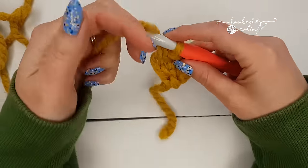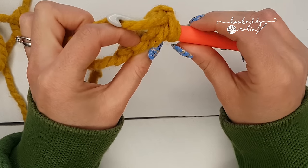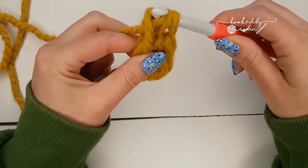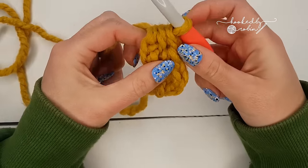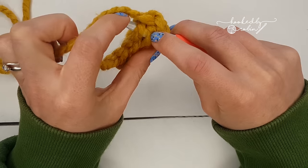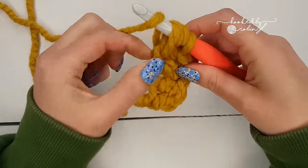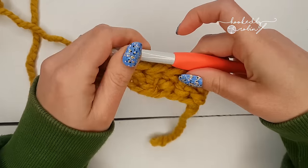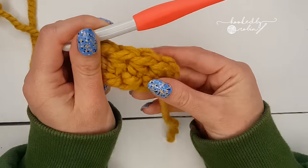I'll show you a couple more times: yarn over, go under the two loops of the chain you have created at the bottom, catch the yarn and come back through, pull it up, yarn over, pull through one forming the chain, yarn over, pull through three forming the half double crochet. Yarn over, go under the two loops of the chain you just created, catch the yarn, come through, pull it up, yarn over, pull through one, yarn over, pull through all three loops. And that is how you do the half double crochet foundation stitch, or chainless start.